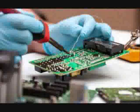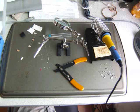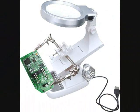The third hand also comes in handy when you need to tin wire ends, solder parts, etc. A high-power magnifying glass magnifies the point being soldered, and it can also be rotated and adjusted to any desired position.